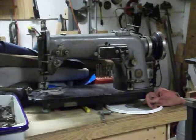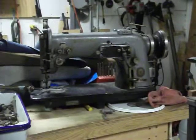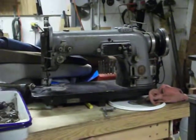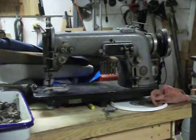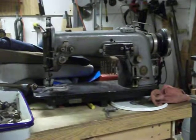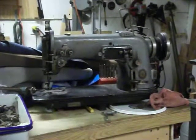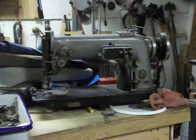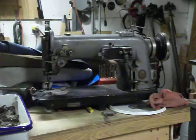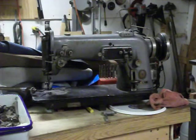That brings me to my next great score right here — this is a Singer industrial sewing machine, a 307 G2. Mind you, I'm not that into sewing machines. About a year and a half ago I picked up an old Kenmore, figured I could clean it up and make a couple bucks, but realized standard home sewing machines really aren't worth all that much unless it's a really old Singer or something.